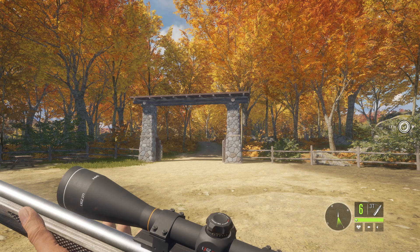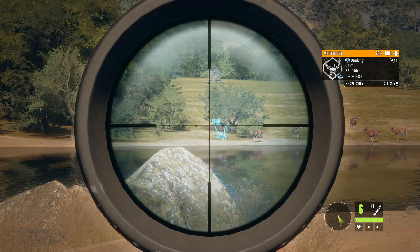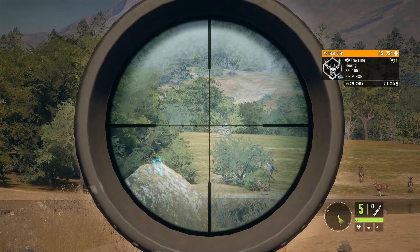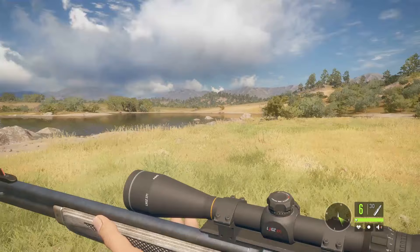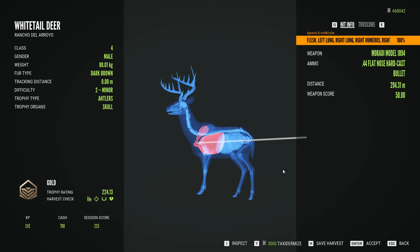Now we're going to try on animals starting at 300 meters, working up the class levels. First up — white-tail deer, one of the most popular species. My first shot on an animal with the Maradi 1894, and his health dropped immediately — he's down already. That's insane. We double-lunged it, went straight through even part of the shoulder at 300 meters. No problem with white-tail at 300.